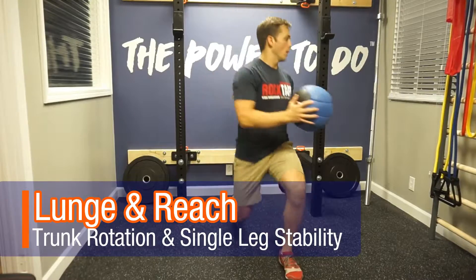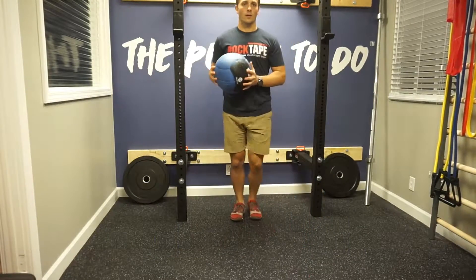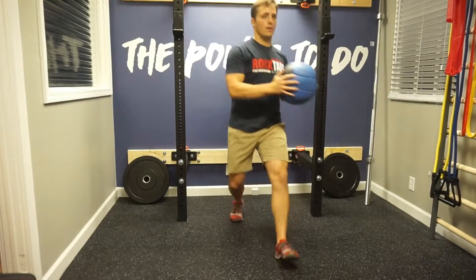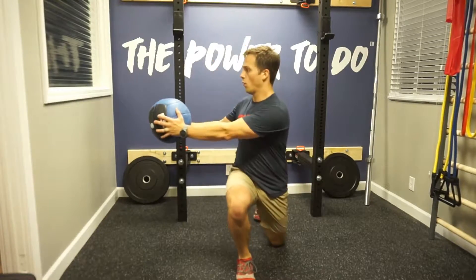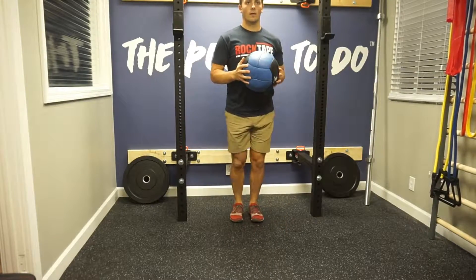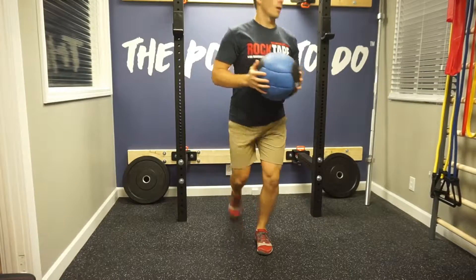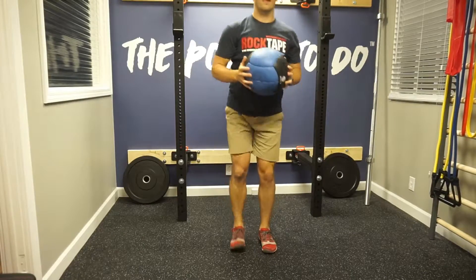The lunge and reach is a pretty simple move in essence, however it can be quite challenging depending on how you change it up. Put simply, you want to lunge forward while keeping your upper body upright and then reach across the stepping forward leg with the object, and then bring it back.